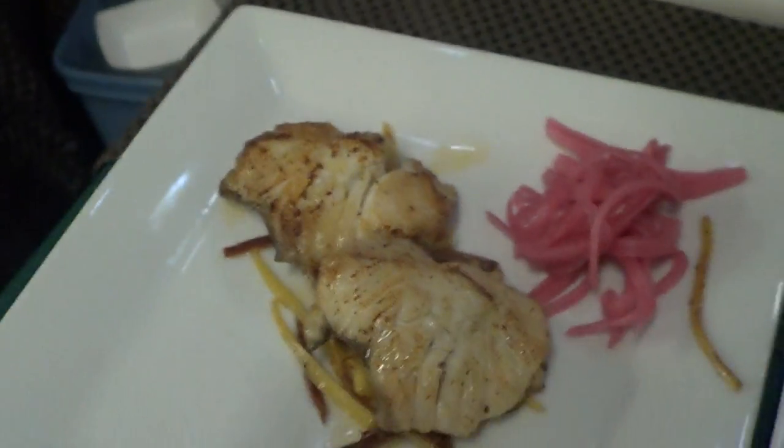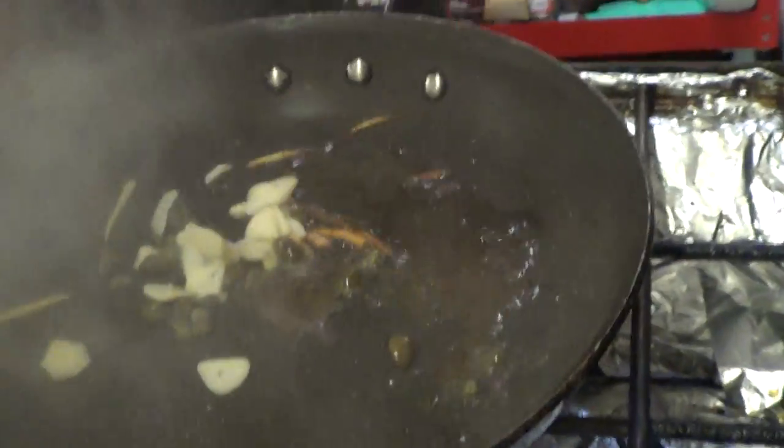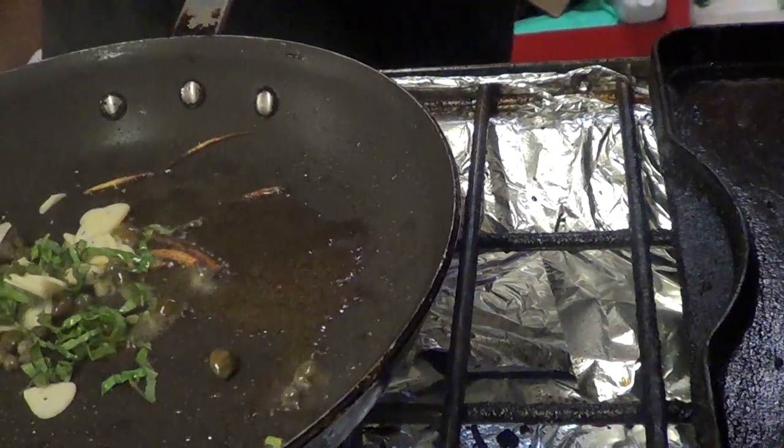Now I'm going to finish this up. I'm going to put capers in here, the shaved garlic, fresh basil, green onions.